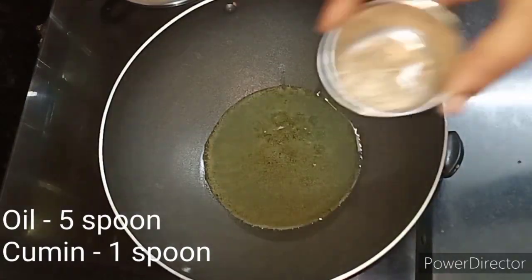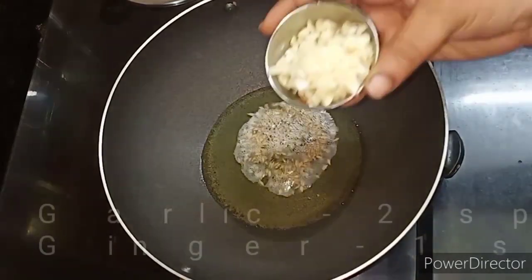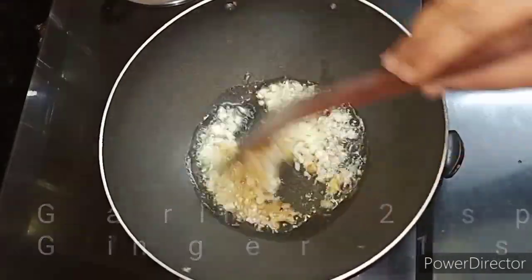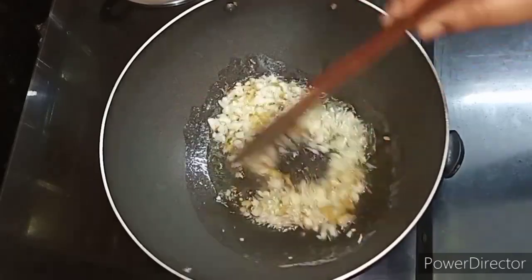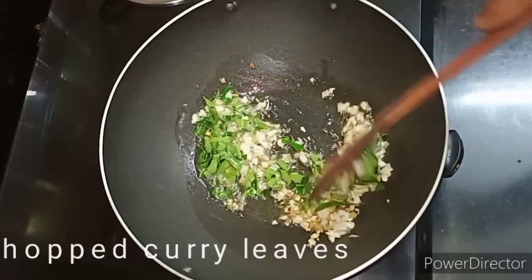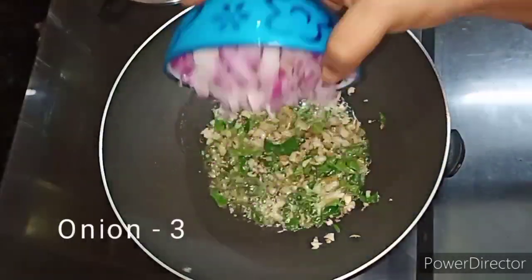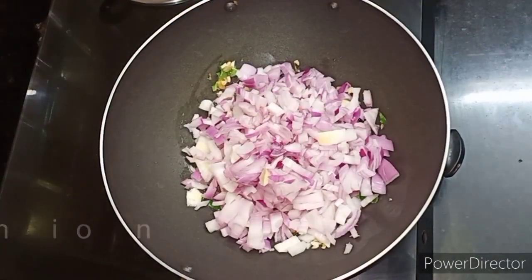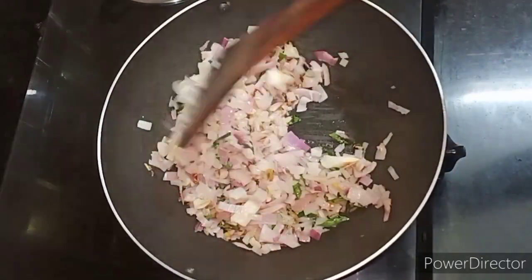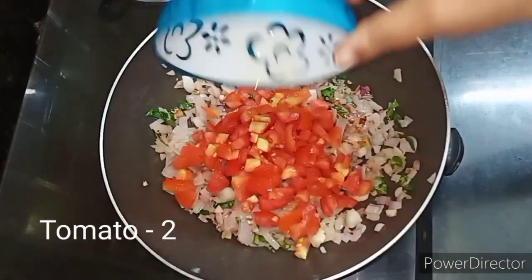Add 1 spoon of oil, then 3 spoons of sugar. Add 1 spoon and cut a small piece. Add 2 cups of water and let the flavor develop. The flavor is very good.